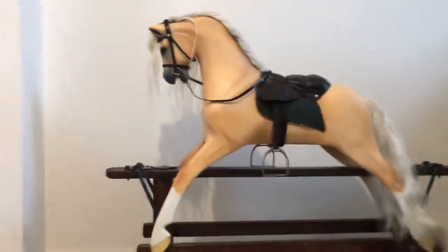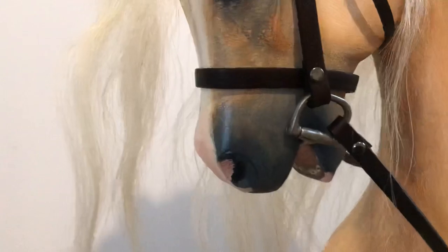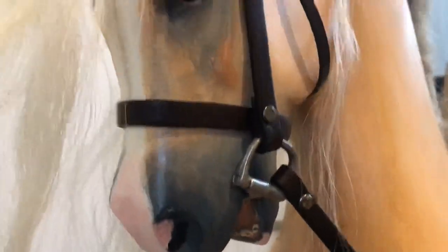So this one will actually be for sale if anyone would like him. Let's have a look at him — he's got a little blaze and a nice pink nose and a curly, wavy mane. He reminded me of a little Welsh pony. Let's see his teeth, and he's got four white socks.